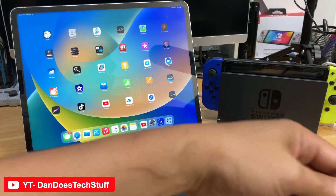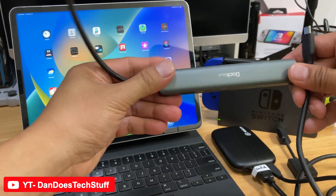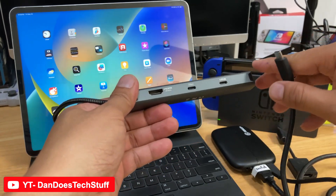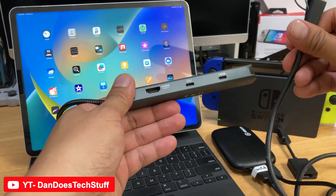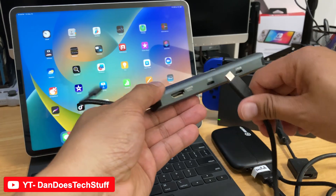The other side goes into your hub here. Again, this is the one that's going to interface with your iPad Pro — or any iPad with USB-C should work. So you put this into the USB-C input.